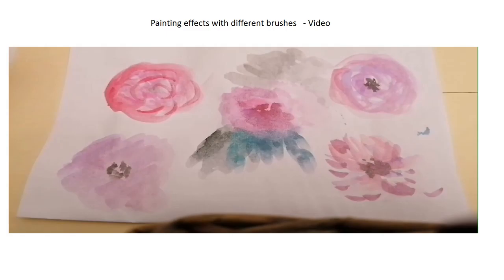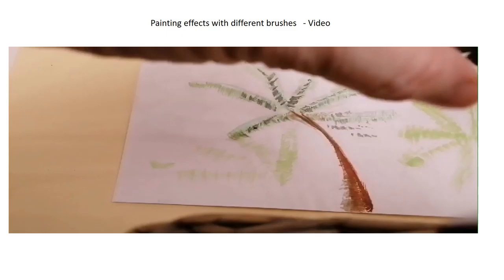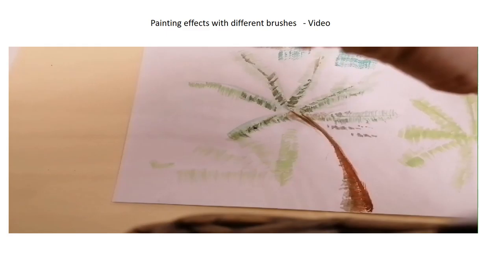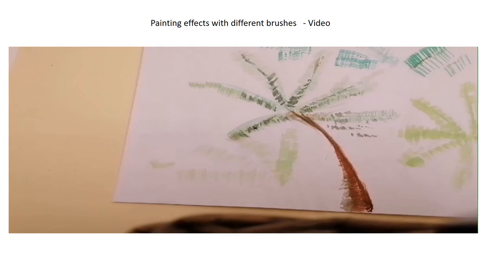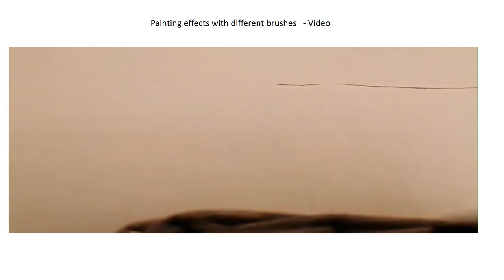The same brush would give you this technique as well. For something like a grassy effect or a palm tree, you could use a very thin flat brush and just gently make the bristles stand slightly further apart, like that. You don't need much paint and water and you will get a kind of feathered effect — really good for things like palm trees and grass.